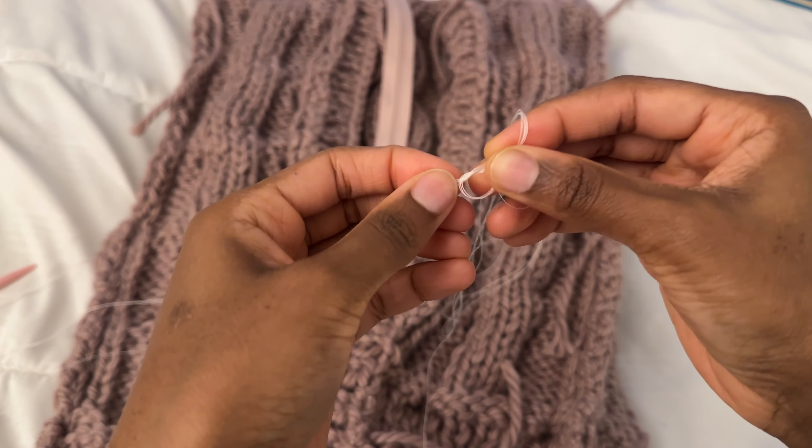Thank you for tuning into part two of my knit cardigan. You should be at the step now where the zipper is on the front panel and the back panel is attached. All we have left to do is work on the sleeves, so stay tuned for part three where I'll show you how to attach the sleeves. Don't forget to comment below so I know we're all good — thank you guys, enjoy, bye!